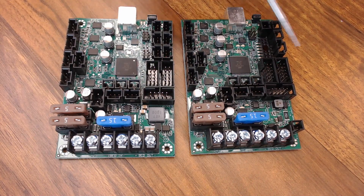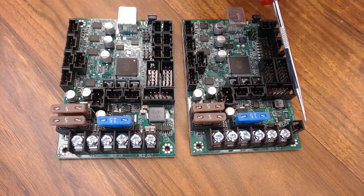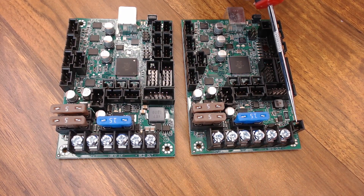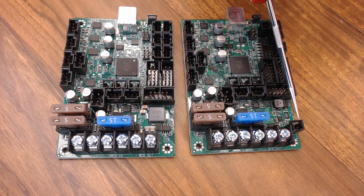Another big difference between the boards is these power panic pins down here on the Einsy. Prusa uses a cable from their power supply that goes directly to the board so the board knows instantly when power has been disrupted. Then the software can quickly save your print moves and try to get the print head out of the way so you can return to printing when power is restored.